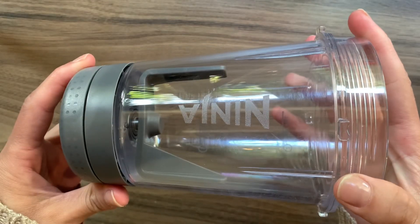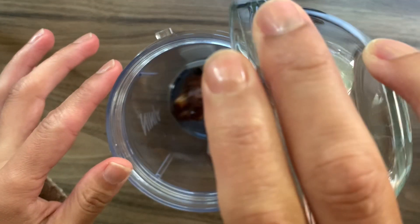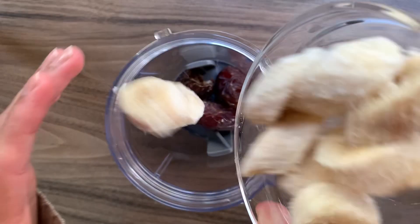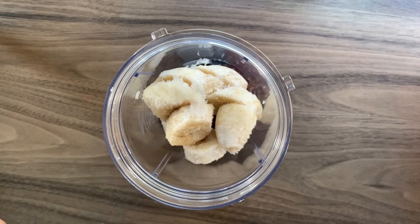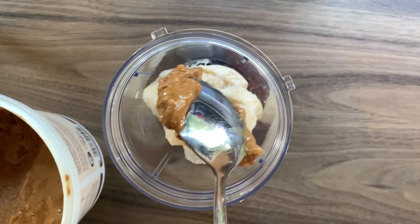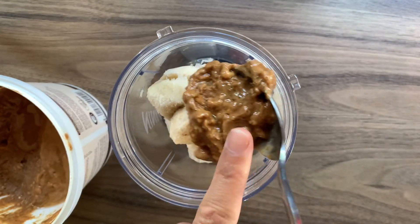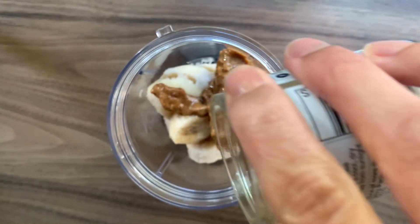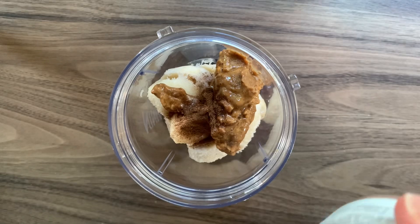I'm going to be using my Ninja Foodie Power Nutriblender for this. I'm going to start by adding my dates, then my frozen bananas, next my crunchy peanut butter, and now around a teaspoon of ground cinnamon.